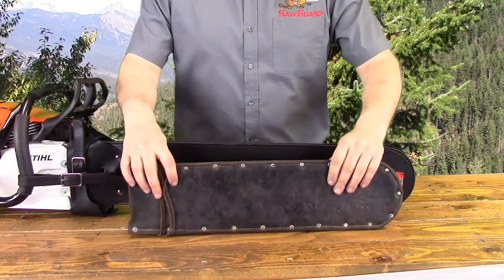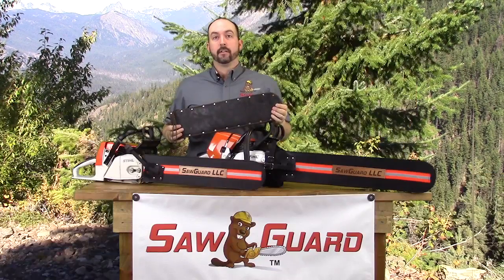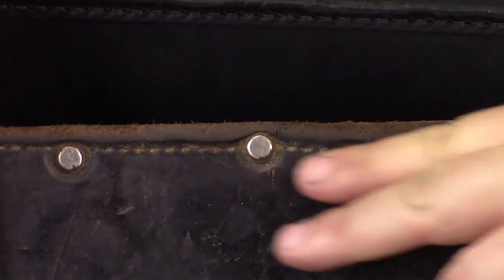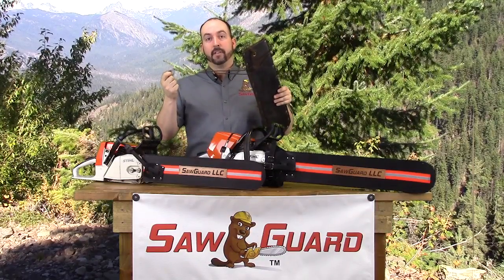The original model that was used to develop the SawGuard product is almost 40 years old and is still in use today. The SawGuard case is made from show harness leather, stitched together with cotton stitching and stainless steel rivets, held onto the saw with an old piece of shoelace.